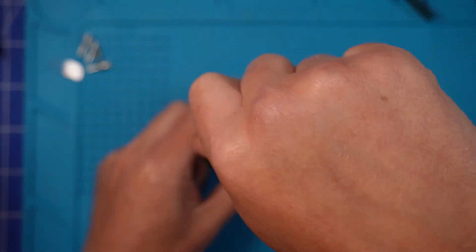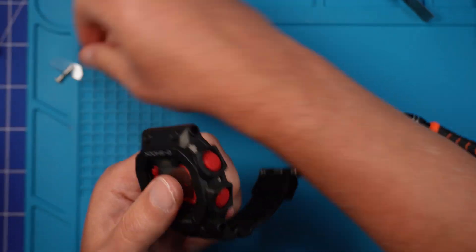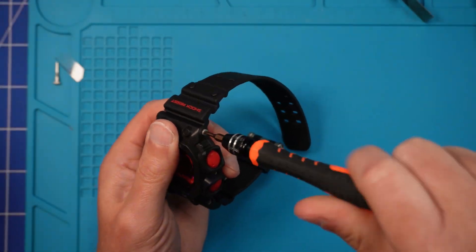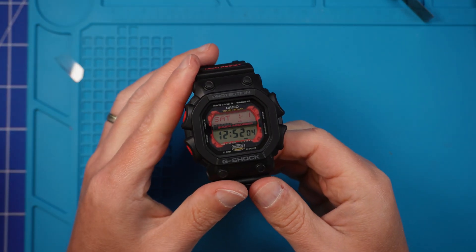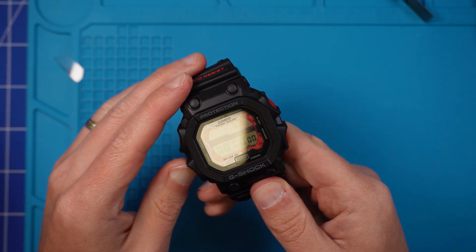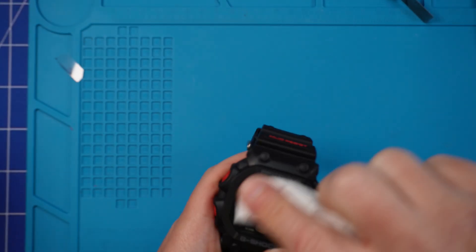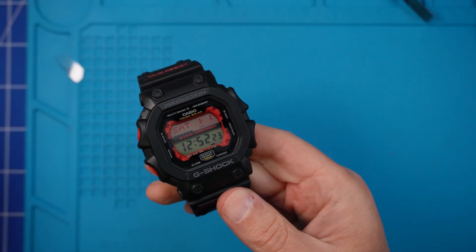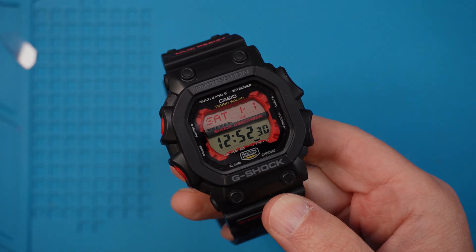Don't forget to replace those side screws that keep the rubber back and the bezel in place. Finally, let's get the straps back on. Let's take a look at the finished result — what do you guys think? Personally, really happy with it. From a screen that was barely readable to something that not only works but looks pretty damn cool. Any questions, please ask in the comments below — more than happy to try and help if you get stuck. If you like this video, please like, subscribe, and hit the bell icon for more G-Shock goodness. This has been Paul from G-Shocker and I'll see you next time.